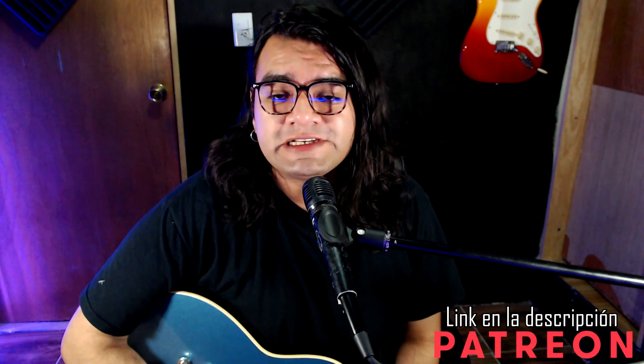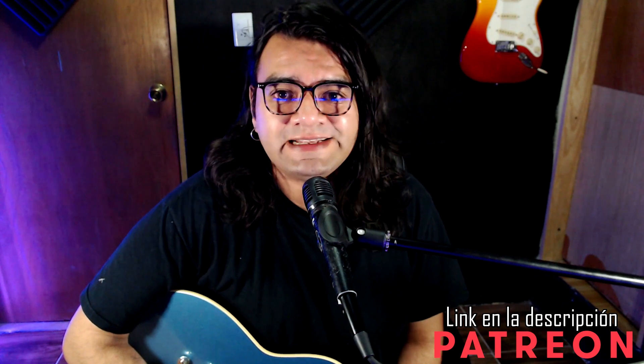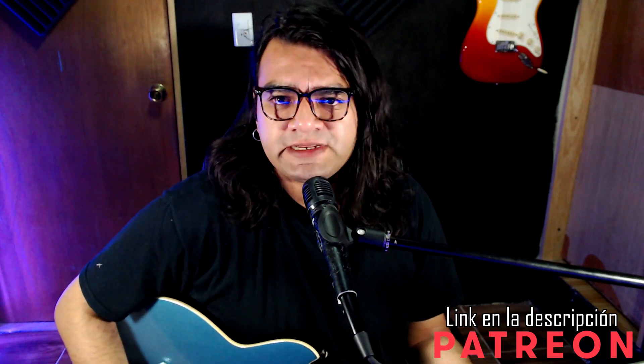Con gusto lo vamos a sacar, así que vamos para allá. Te recuerdo que las tablaturas junto con el backing track que escuchaste al principio están disponibles en mi página de Patreon, así lo puedes descargar y seguir a detalle este video. Además da soporte y apoyo a este canal para poder seguir generando contenido que sea de tu interés.